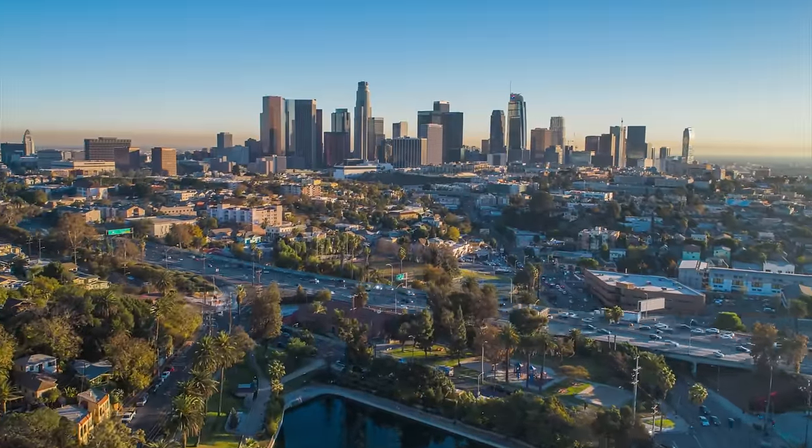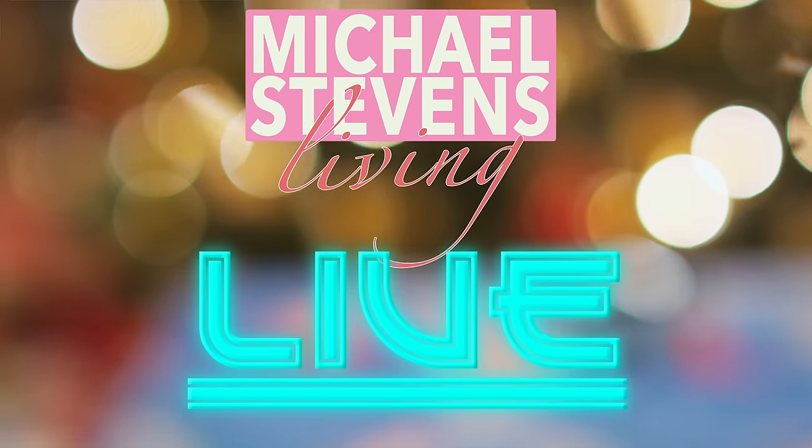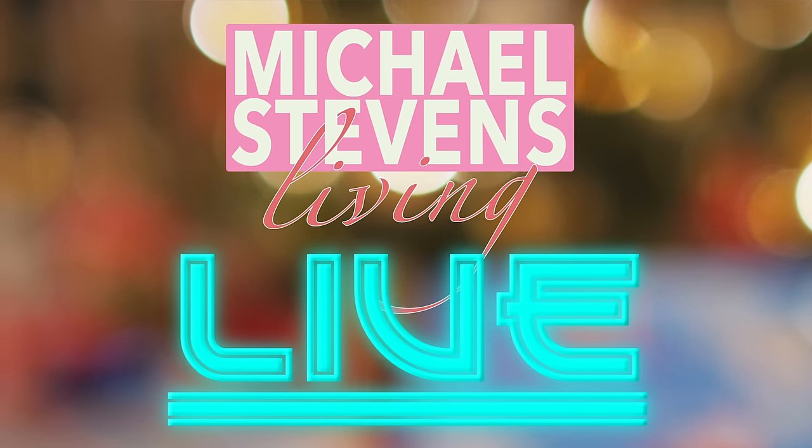Live from Vsauce Studios in Los Angeles, California, this is Michael Stephens Living Live with your host, Michael Stephens!